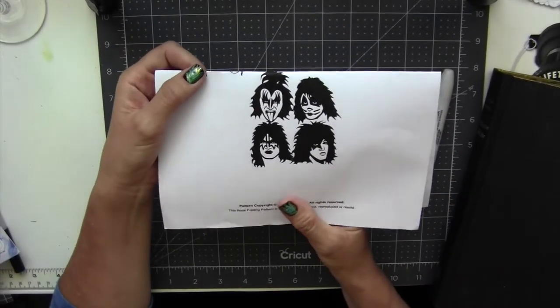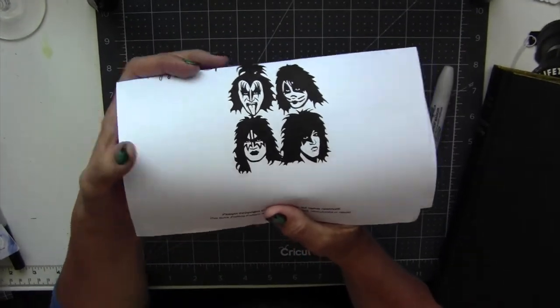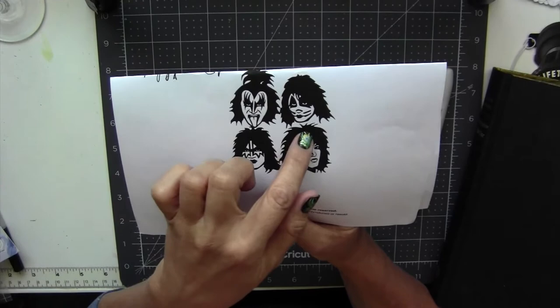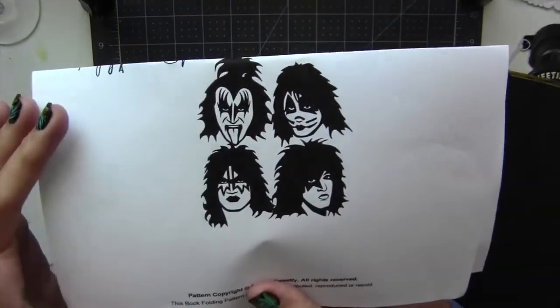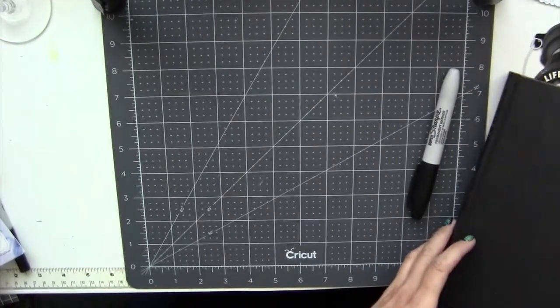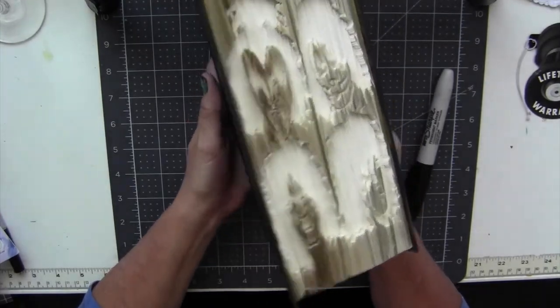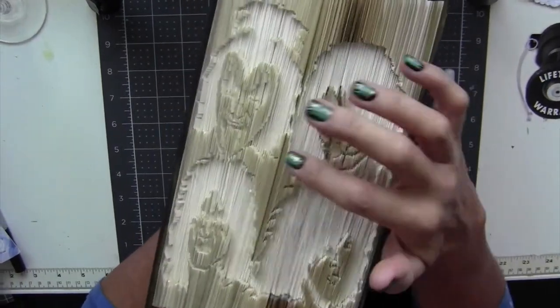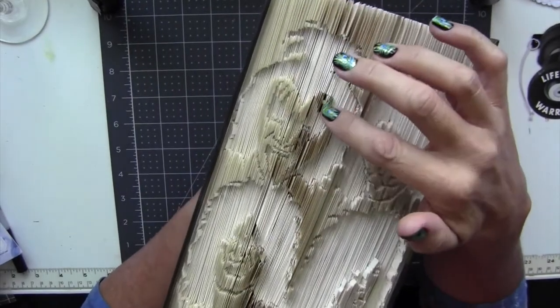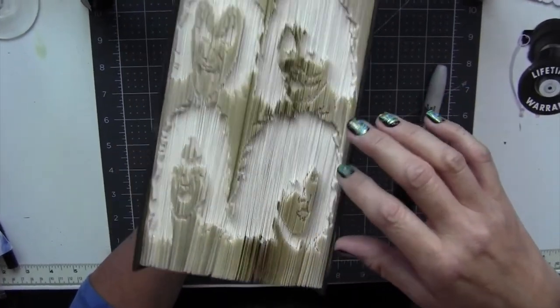Mark your book according to the pattern, and then we will fold this — what's called an innie. Because we're going to create the image, the dark portion of it will be inwards in the pattern. This is how the design comes out with folding it as an innie. There is also an outie, but with an innie, the first section of the fold stays out, and then the next is in and then out, so you're alternating.